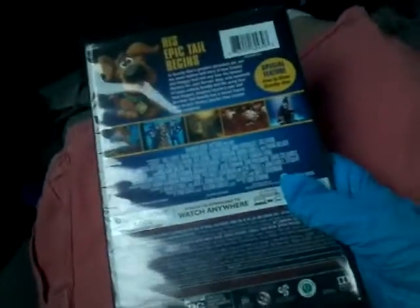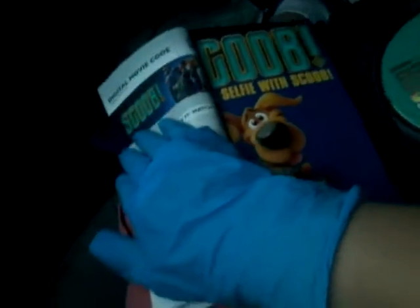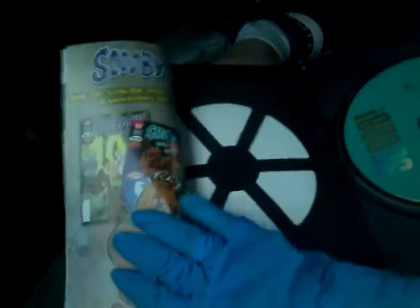Let's move on to the other Scoob, which is the DVD. The special feature — there's only one, and that would be how to draw Scooby-Doo. So that's the only special feature. I'm gonna take the plastic off and show y'all how it looks like, and I'll flip the code over the same way. Same ad again — Take a Selfie with Scoob — and one more, the comics.